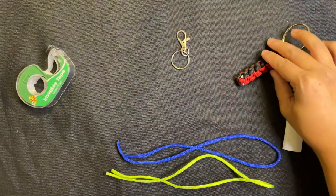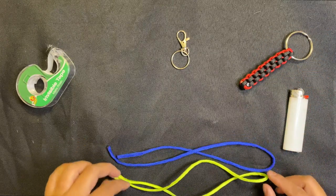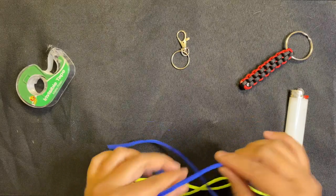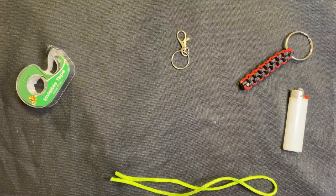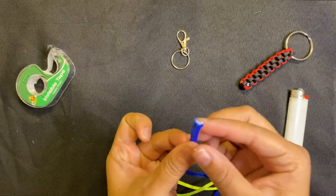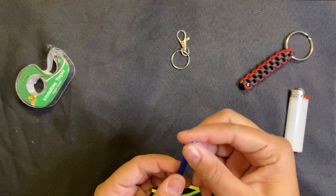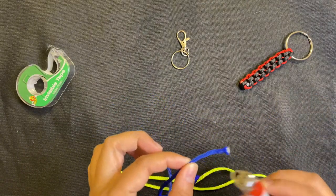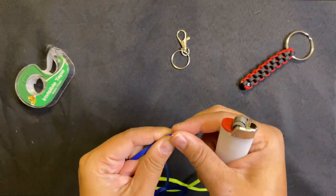Pick out whatever two colors of paracord string you'd like to use. I picked green and blue — I love this fluorescent bright green. Cut about 18 inches, or a foot and a half, of string. When you cut the string's edges you'll notice it gets very frayed. The cool thing about paracord is that when you add some heat to it, it actually melts down and seals the end.